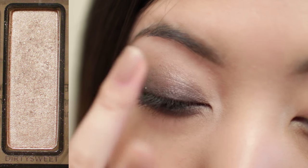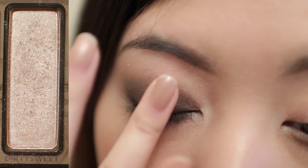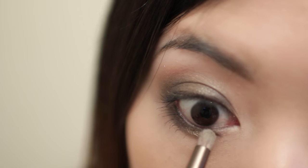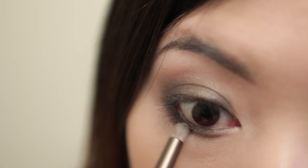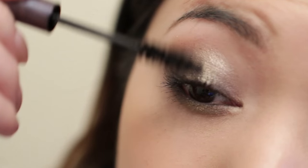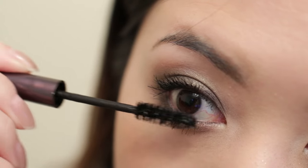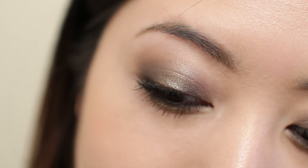I'm going to take golden shadow with my finger and tap it on the center of the lid, then take the same shadow with a brush and apply it to the center of the lower lash line. I'm going to apply extra mascara to volumize my lashes more. And the nighttime smoky eyes are done.